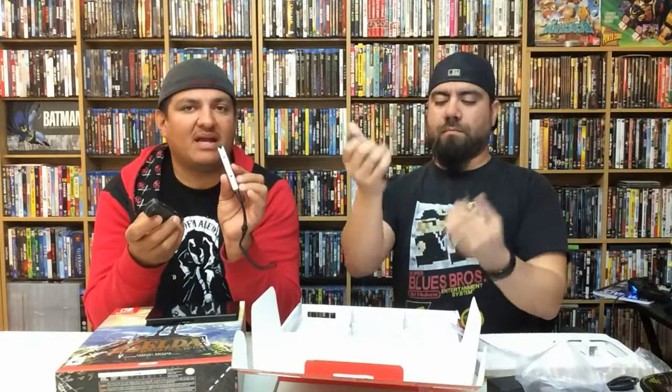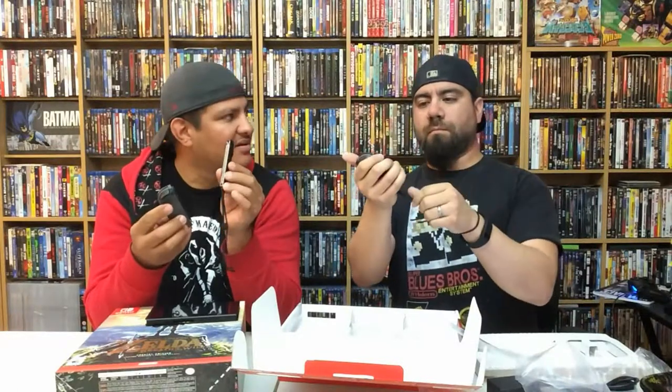You know what would be cool? If they made another one of these and it had an extra battery on it — extra battery. This is really cool.